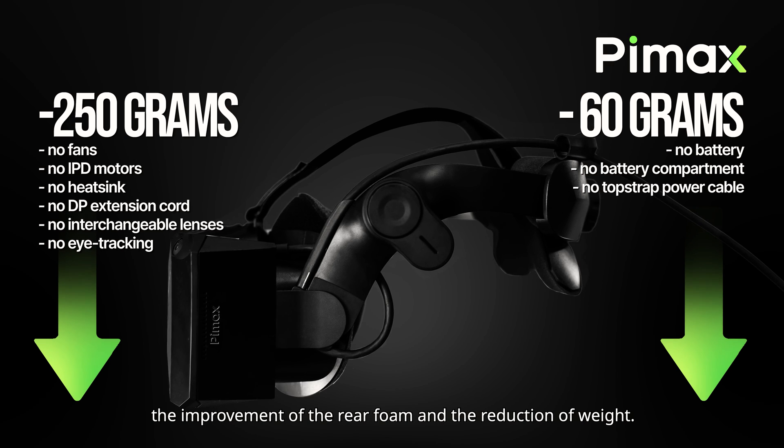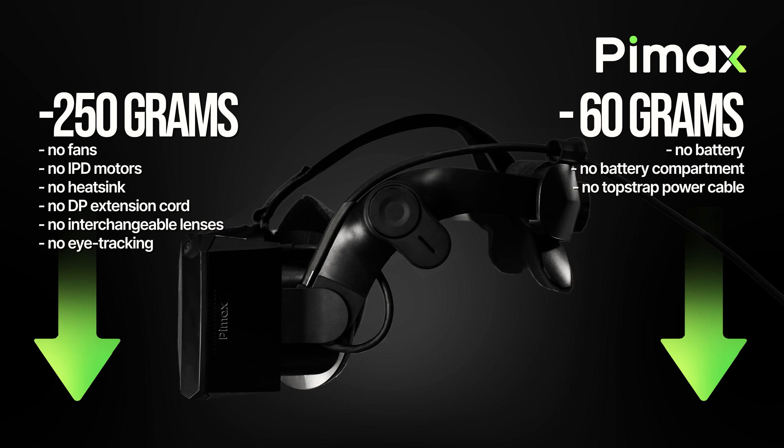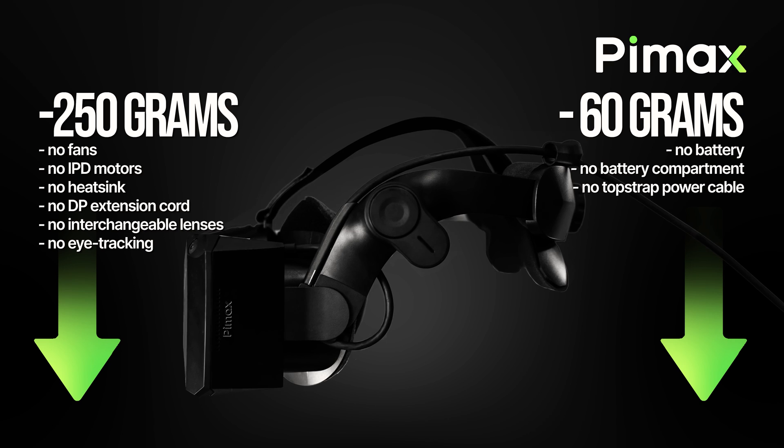First of all, they have optimized the ergonomics, improved the rear foam, and reduced the weight by 30% — exactly 310 grams less than the Crystal — by removing the rear battery, eye tracking system, cooling system, and the motors for electronic IPD adjustment.